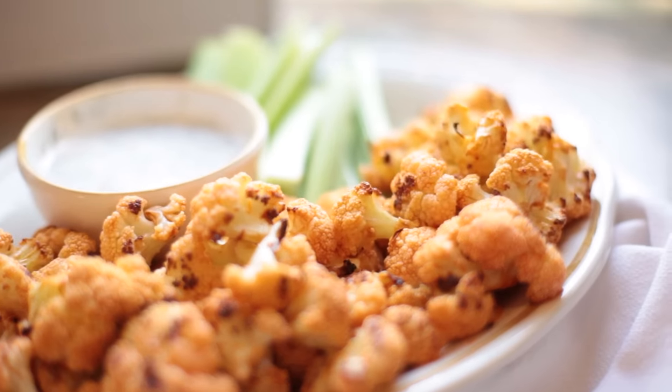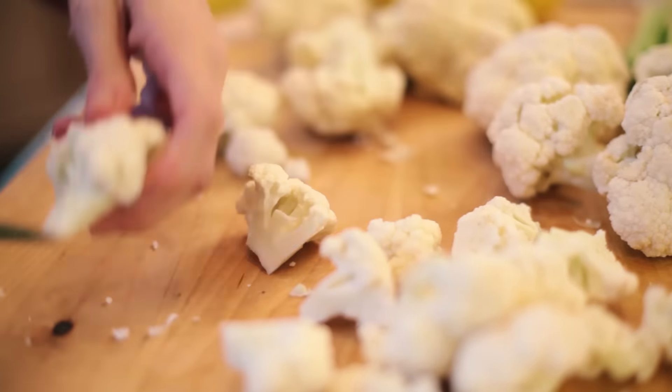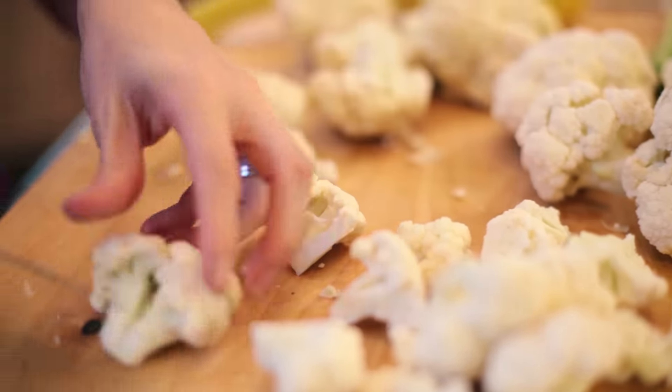Today, I'm going to make them with buffalo sauce for a little kick of flavor. First, I'm gonna coat a large baking sheet with cooking spray. Then, I'm gonna take these cauliflower pieces and chop them into smaller, bite-sized pieces.